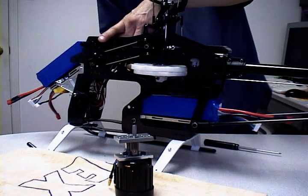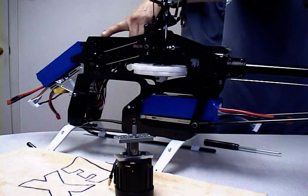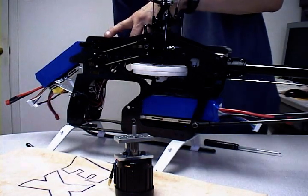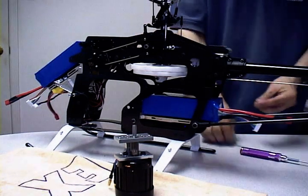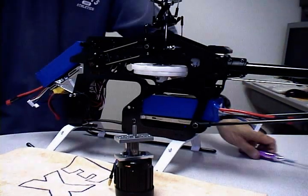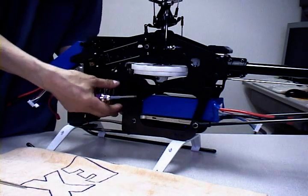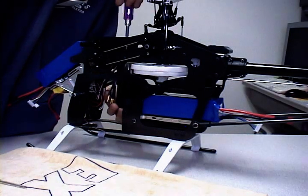Now we'll bolt on the right frame brace, and once that's done we'll go ahead and install the motor into the frame. One more screw and we're done. The only thing left to do is slide the motor up into the frame, set the mesh, and bolt it into place. Then wire up your electronics — your ESC, your BEC if needed for your battery packs — and you're ready to fly.